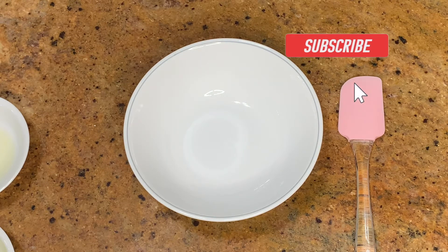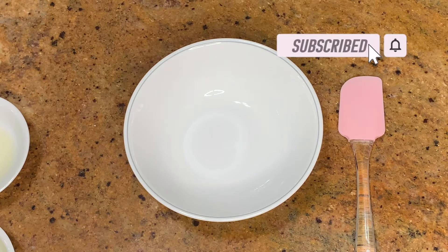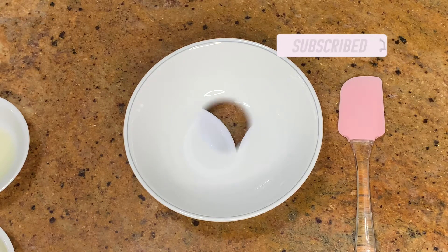Hey everybody, it's Abhinaya. Welcome back to another Cousin Cuisine video. Today I'm going to be showing you guys how to make a simple dish, hummus. So let's get started.